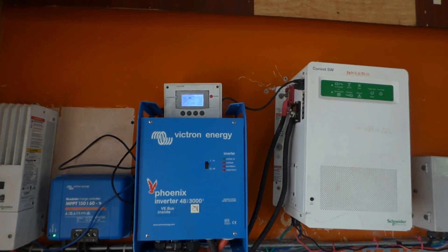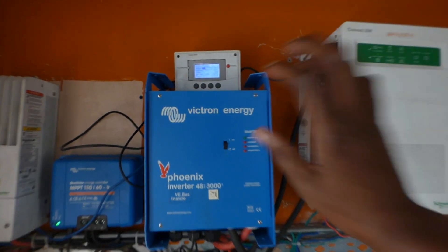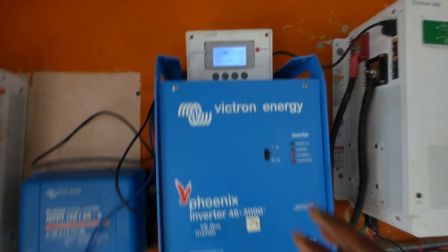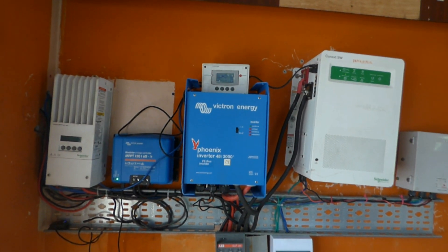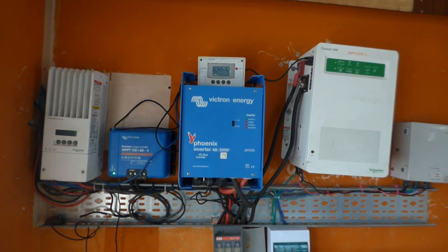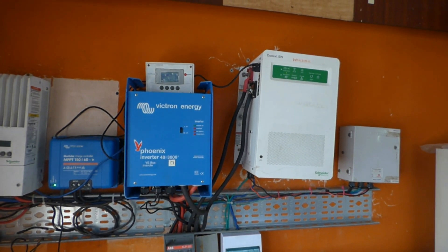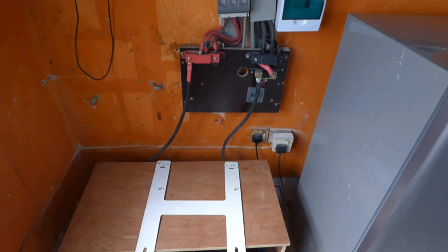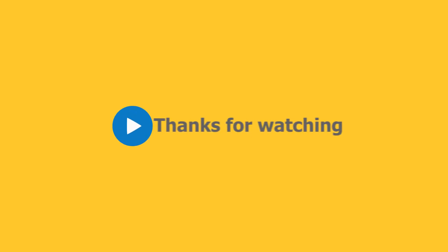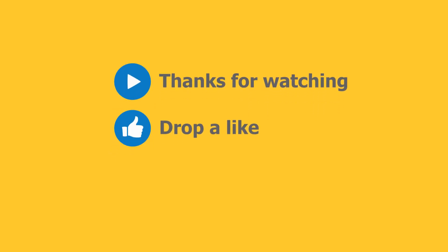My Victron is for sale - I'll be selling it and going 100% to Schneider architecture. So if you're interested in purchasing my Victron, please let me know, especially if you're in Nigeria - I'll be happy to sell them to you. Once again, Dr. Solar coming to you from Lagos, Nigeria. Thank you very much.